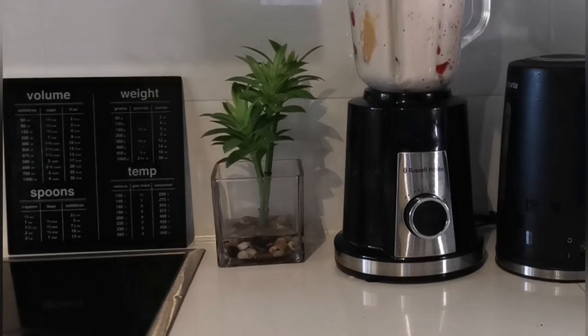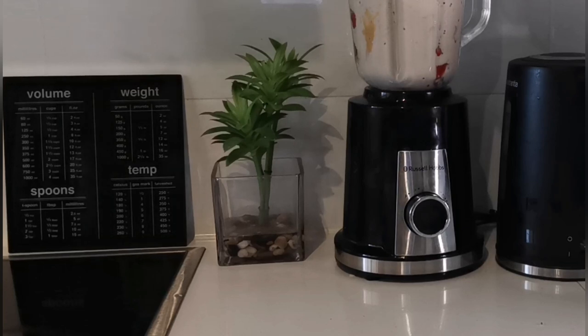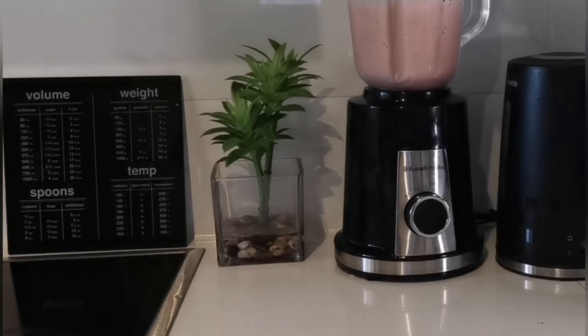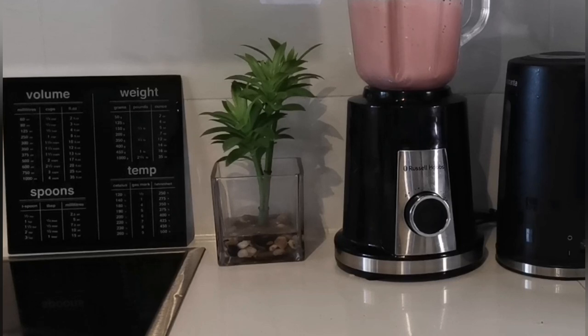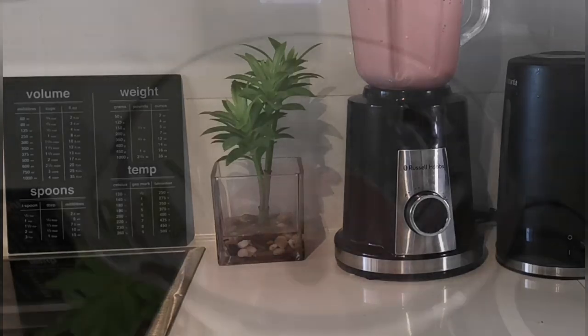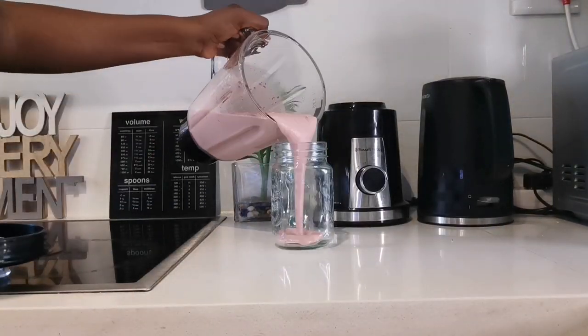I need to improve my camera angles, especially when I'm recording landscape — it's a skill I need to practice. I'll get better at it. So it blends away, and during this time you can clean and prepare for the next one. That's what I did — try to do something else while it blends. Look at that, it's ready — pouring it in!